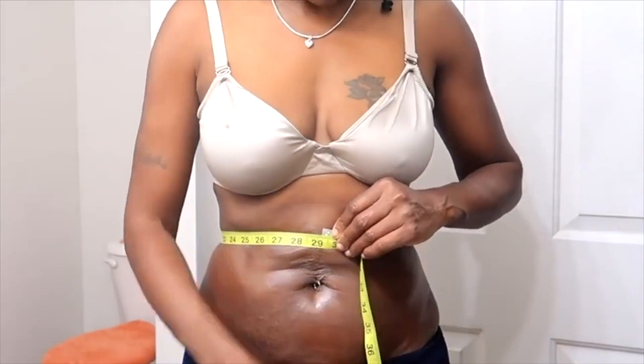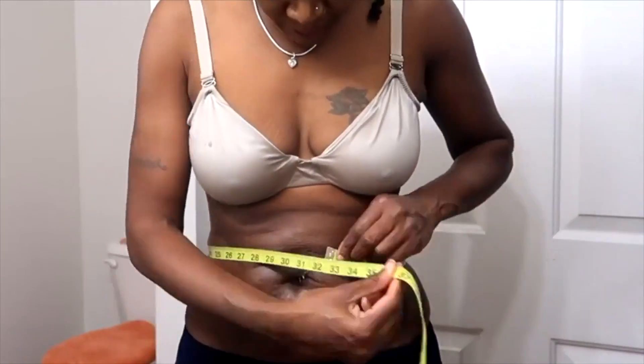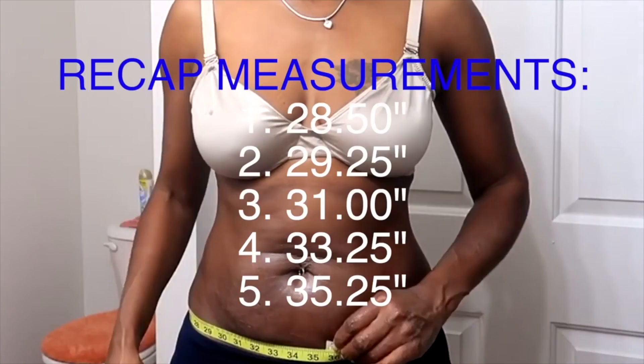My measurements are: eight and a half, twenty-nine and a quarter, thirty-one, thirty-three and a quarter, thirty-five and a quarter.